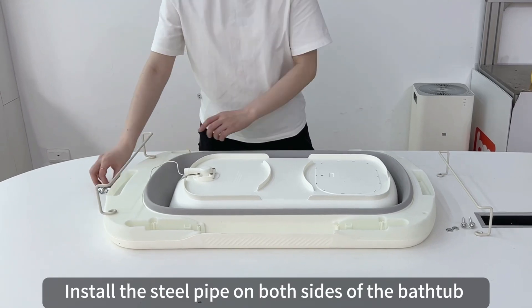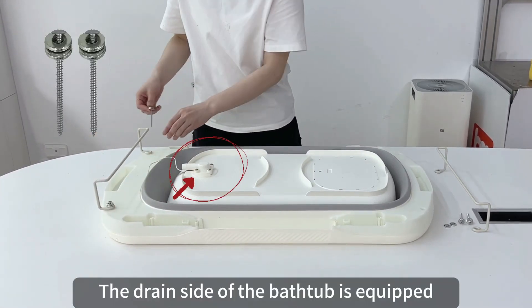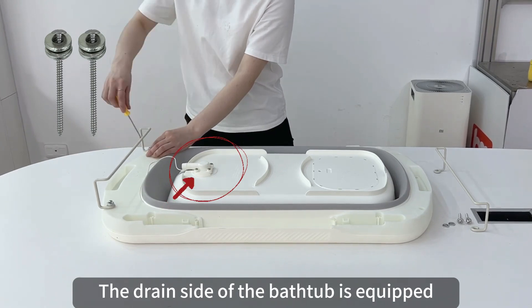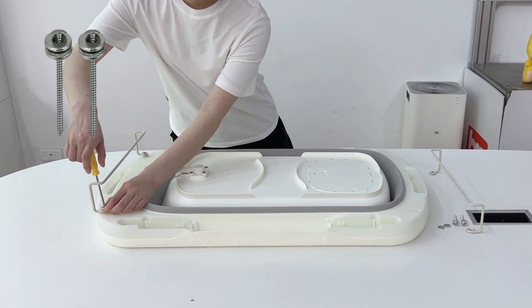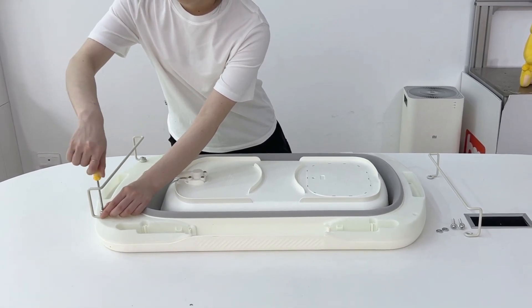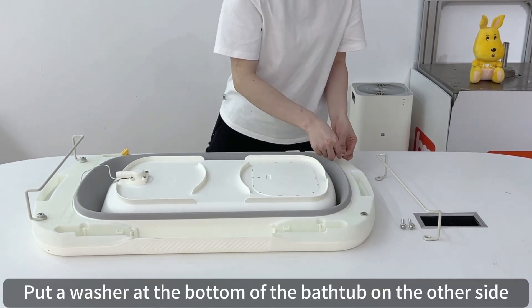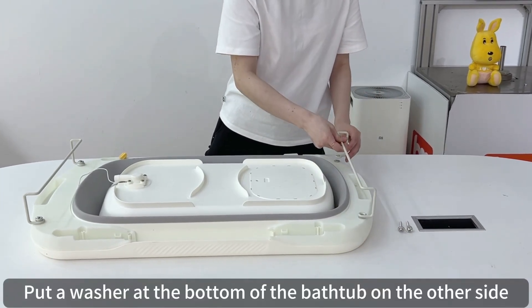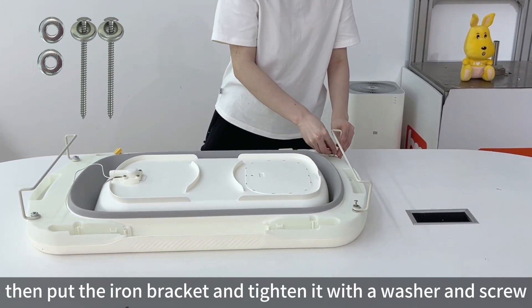Install the steel pipe on both sides of the bathtub. The drain side of the bathtub is equipped with two washers and screwed down. On the other side, put a washer at the bottom of the bathtub, then put the iron bracket and tighten it with a washer and screw.